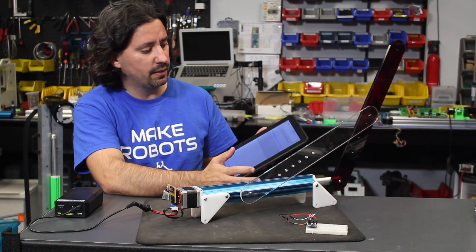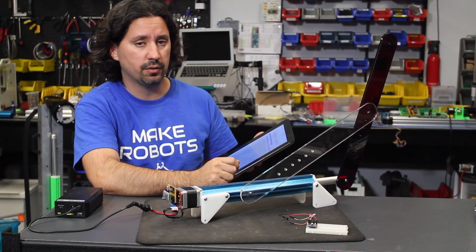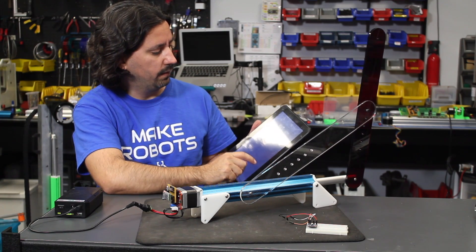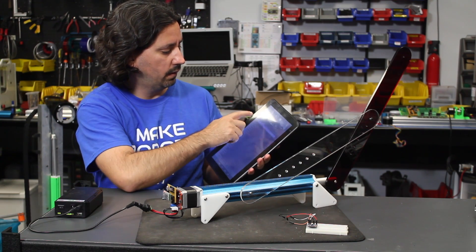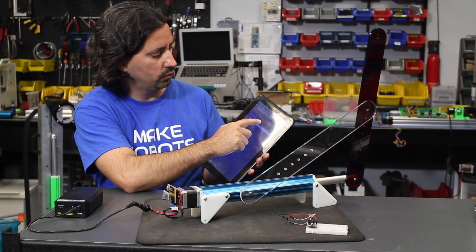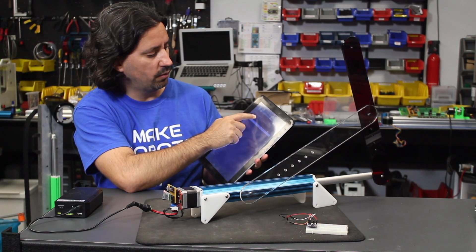There's a pretty nice potential of using this as a wireless device somewhere — maybe somewhere you can't reach, or you want to move your TV around. I also added a little slider on the app so I could actually move it to a certain distance and it'll move. About halfway there. Now all the way. Now maybe I want to go back.